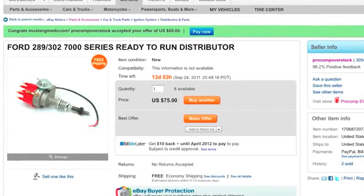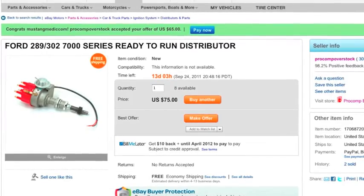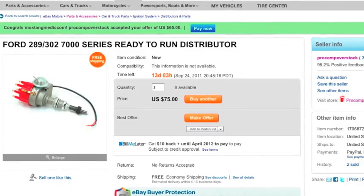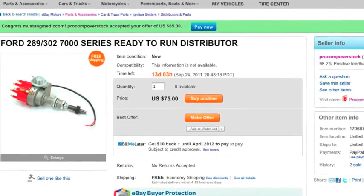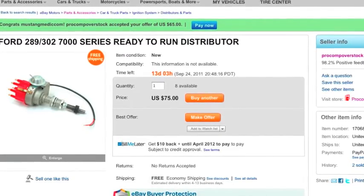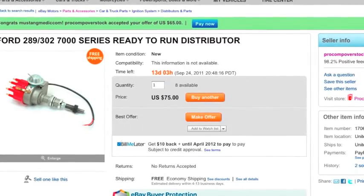We were going to get an electronic ignition to put into the distributor cap, but we found a full distributor that was only $10 more than purchasing just the addition to the old distributor. So Jeff is getting a brand-new electronic distributor for his 69, installed shortly.